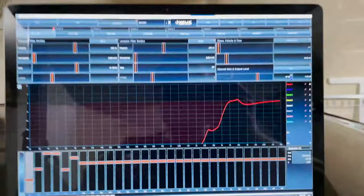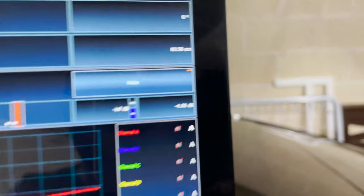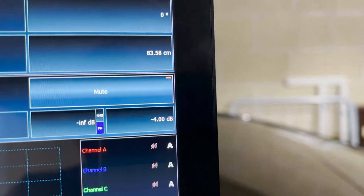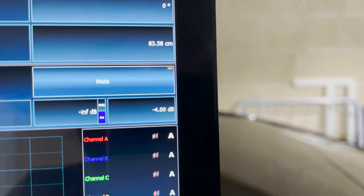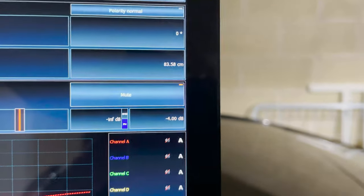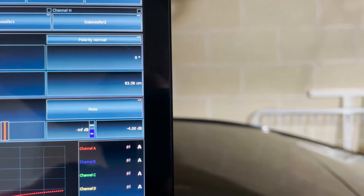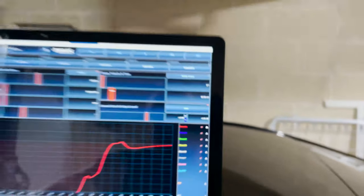Now we can move along down the chain — the next one is my DSP. The way I do it is I go to each and every one of my channels and set it to negative 4 dB. This gives me headroom to be able to adjust the gain settings — the sensitivity settings — on my amplifiers.